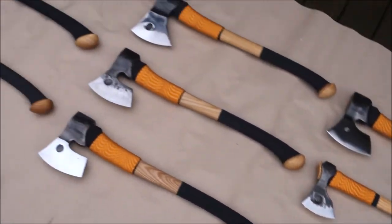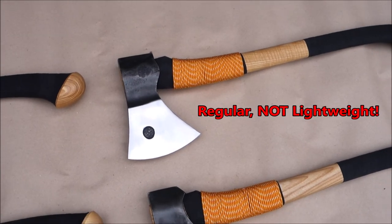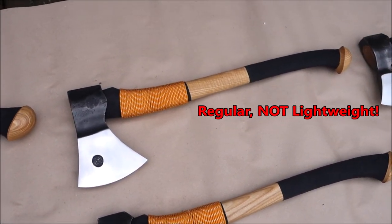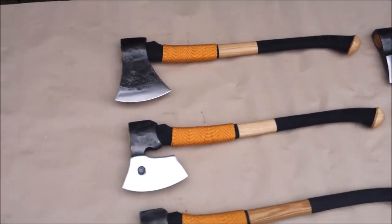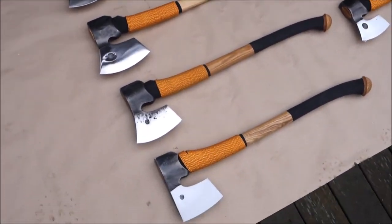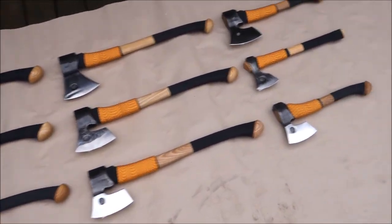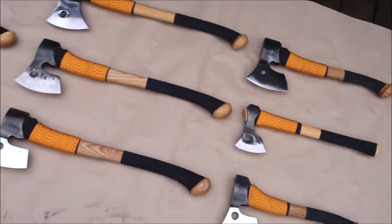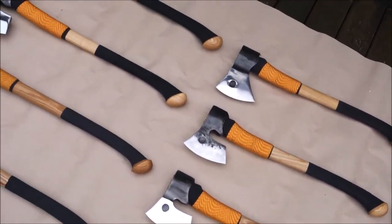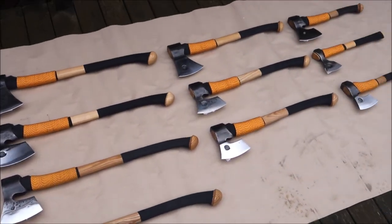I think I got them all right. And I do believe that this one is the Swedish 1, lightweight. So yeah, we have 10 different Fenix models to go over in greater detail and specs, and the best and most fun part — putting them all to really good use.